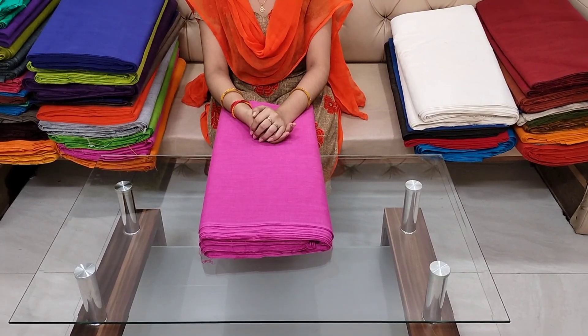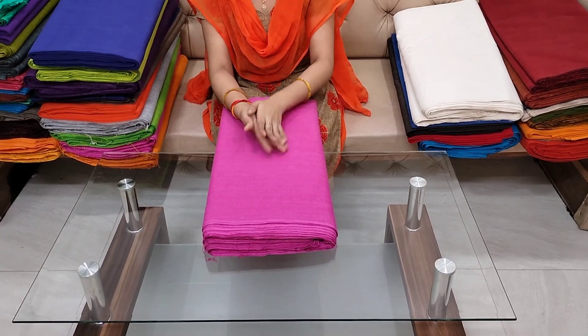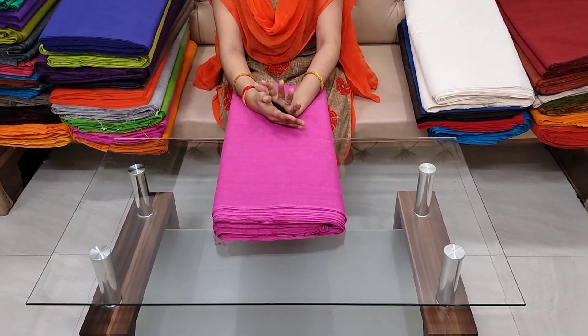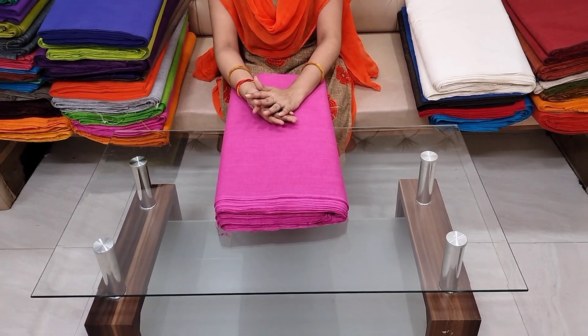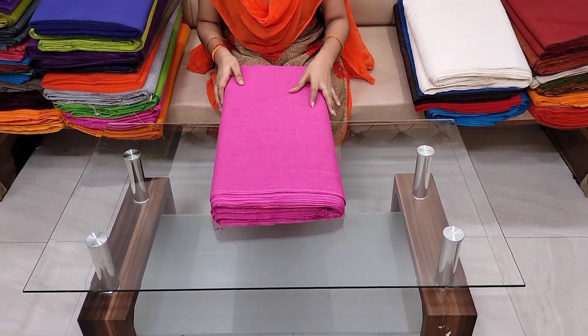Hi friends, welcome to our channel Cheera La Dresses. Please subscribe to know the videos. We have different types of plain fabrics in different color combinations. We need shirts, tops, blouses, and bottom fabric.